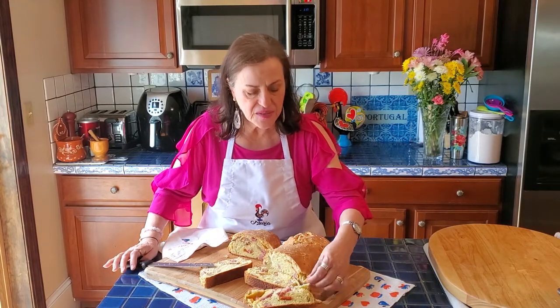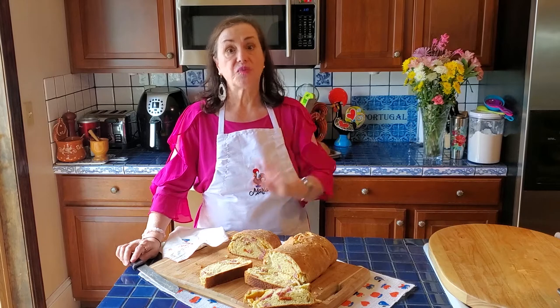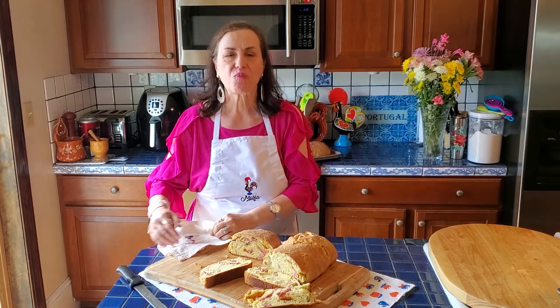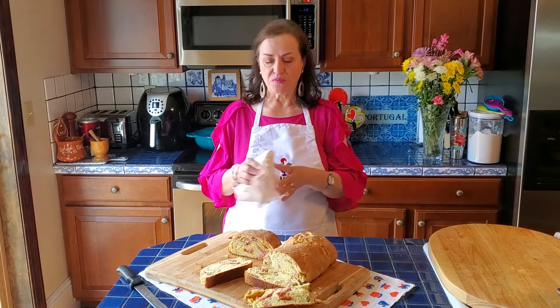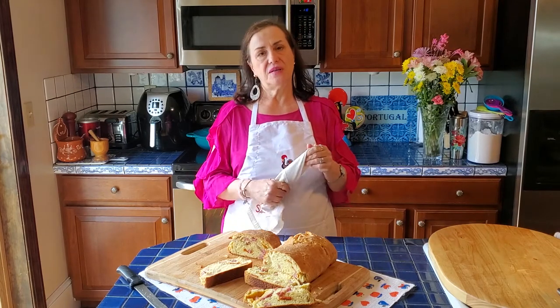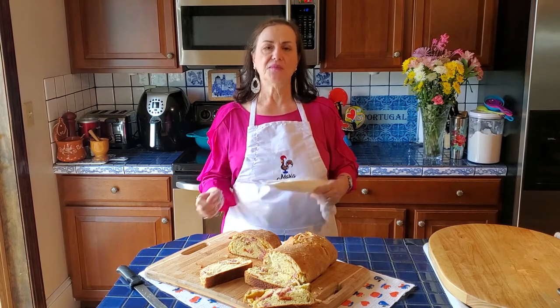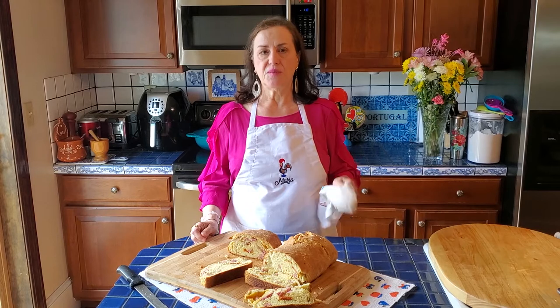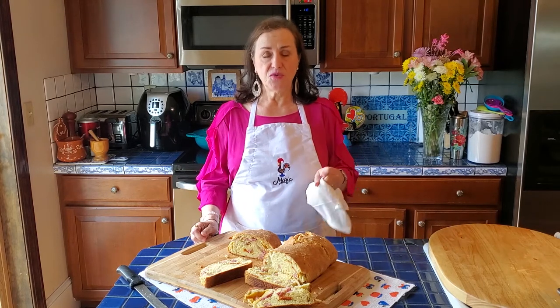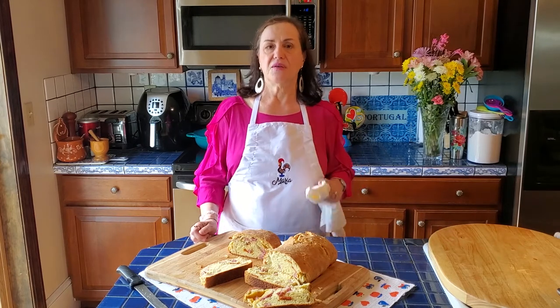I'm going to take a bite — it's still hot but I can't resist. Wow, that's spectacular. Very good. I hope everyone has a wonderful Easter with your family. Unfortunately a lot of us can't be with our family, but that's okay — we're going to FaceTime. Enjoy the recipe. If you have any questions, just email me or message me. You're going to find this video on YouTube, it's in my cookbook, and it's also going to be on my Tia Maria's blog. Happy Easter, everybody. Bye.